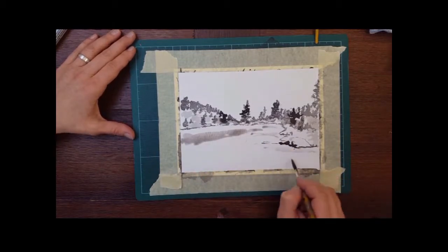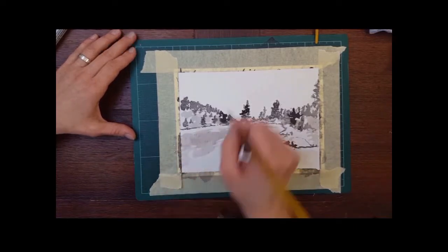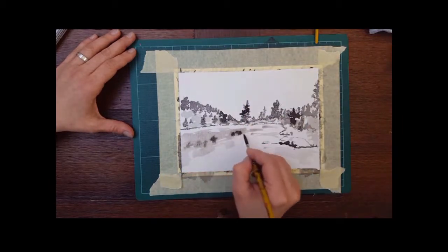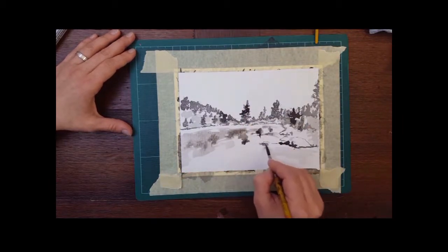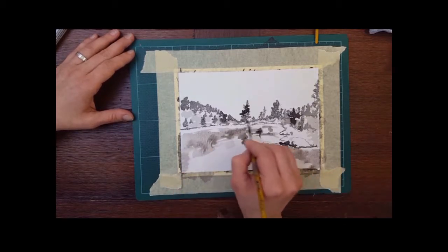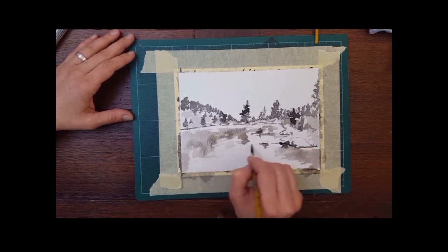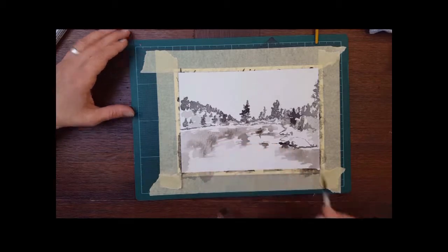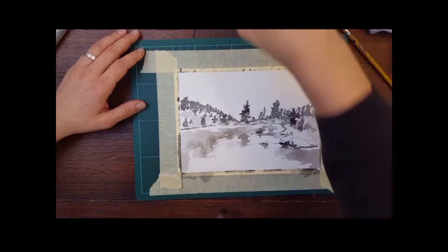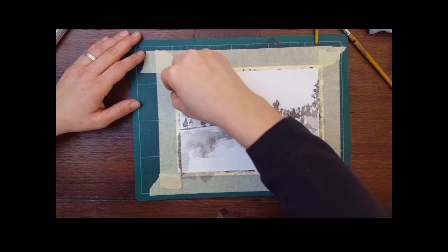I'm now doing the reflections on the water. Remember, when you're doing reflections they are like a mirror, but not exactly like the original, because the water itself has a texture on the surface. It's not common for the surface to be completely flat — you always have some ripples there. I'm going in with a sponge and a very light dilution, just tapping in.